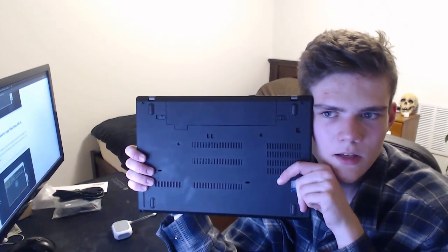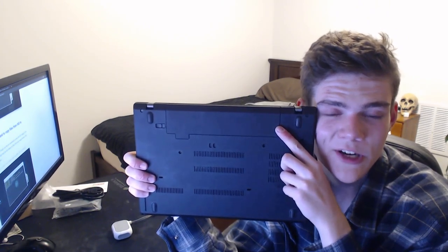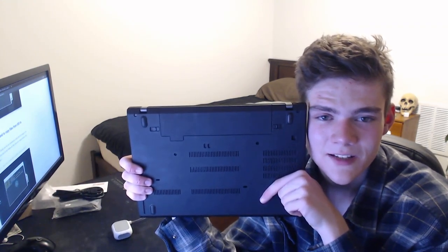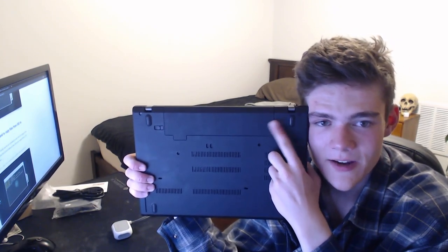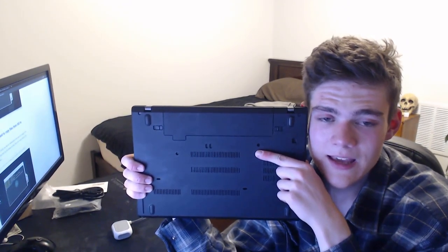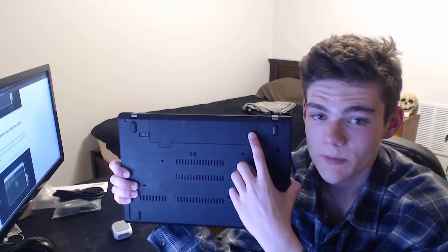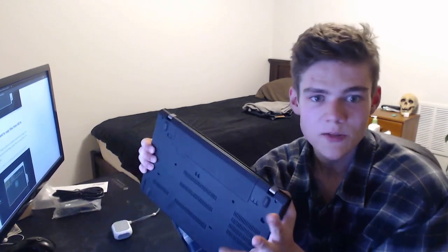This laptop was released in 2018 — five years ago — and it has a replaceable battery. It has this thing called Power Bridge, and there's a great YouTube video on it. You can look up ThinkPad T480 Power Bridge. Not only is there a battery here, there's also an internal battery inside the laptop. When you're at 0% and you need to charge, you can swap in an extra battery at 100% without even turning off your computer, because taking out the external battery automatically switches to the internal battery. It's like hotswapping batteries without turning the laptop off.